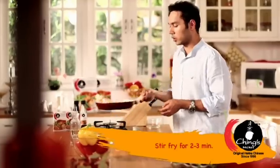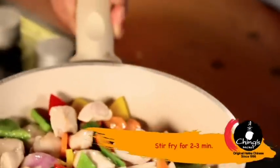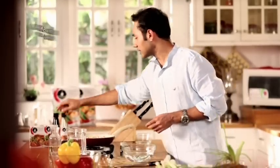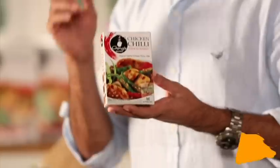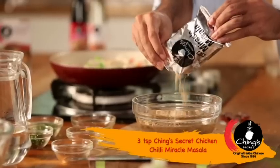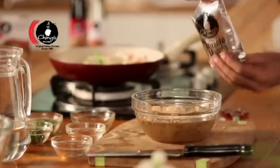We sauté all together, and now it's the time to add our miracle masala — 300ml of water. We will use Ching's Miracle Masala, and this one is specially made for chili chicken. There is a lot of masala — everything inside it. You don't have to use any other sauce, salt, or masala.